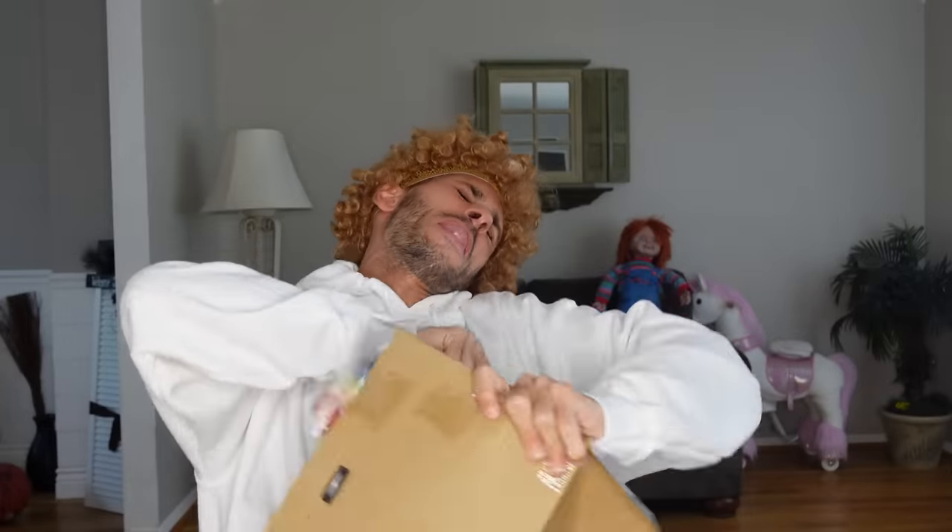I'm going to rip it right open. My grandma bought this for me the other day at the store because I was a good boy. Oh no, it has zip ties.